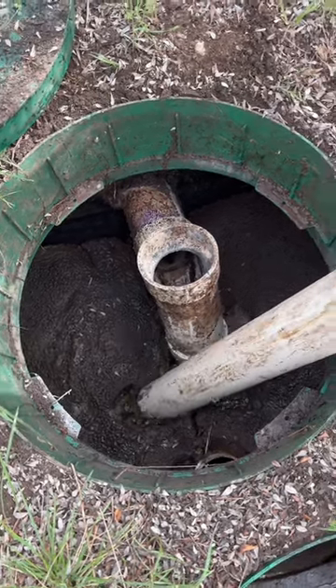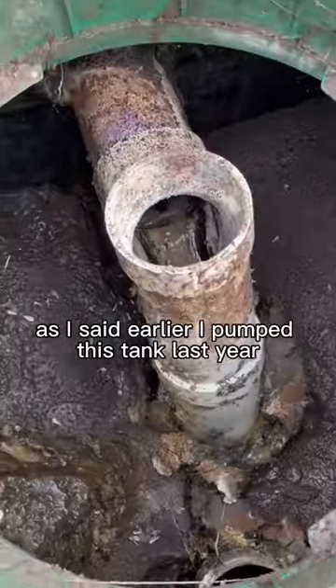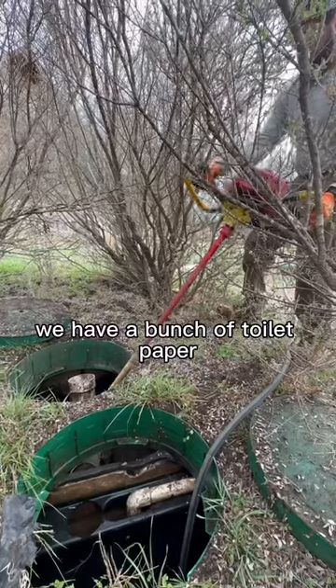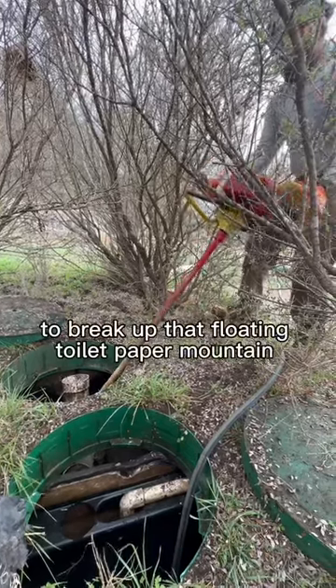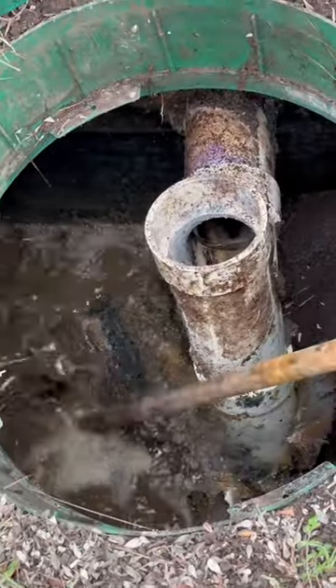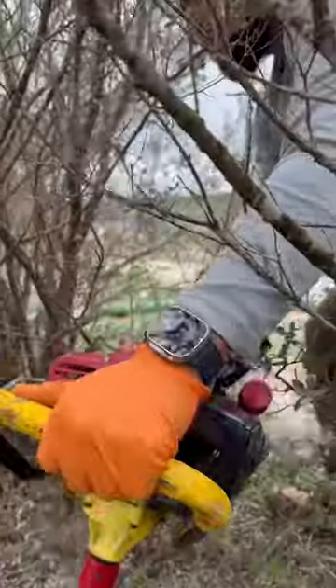And now for the fun part. As I said earlier, I pumped this tank last year. From the looks of the floating layer, we have a bunch of toilet paper. To break up that floating toilet paper mound, I'm going to bring in the crust buster to mix up a poop smoothie. Smells like money. The forbidden flan.